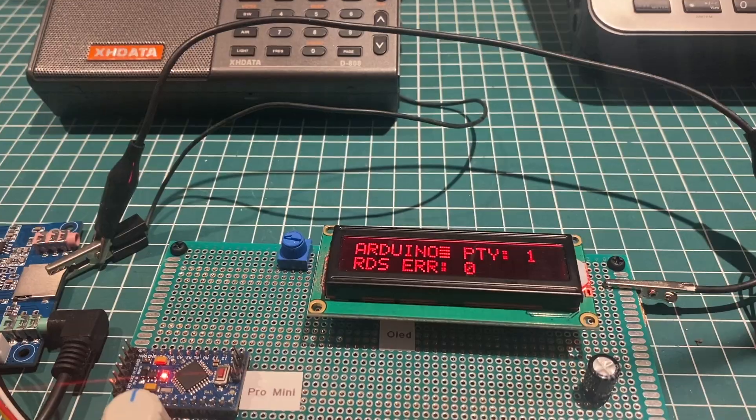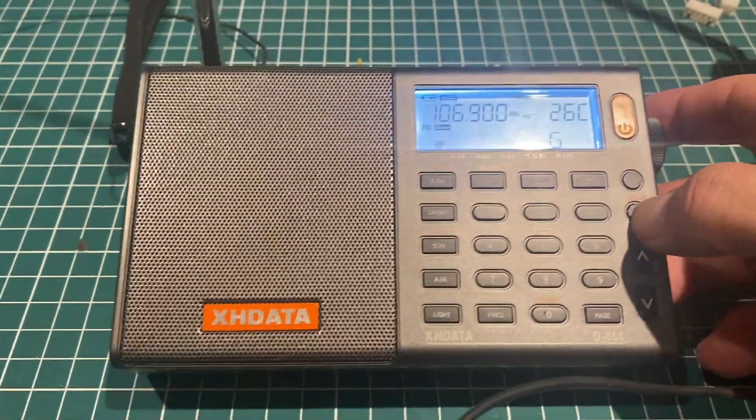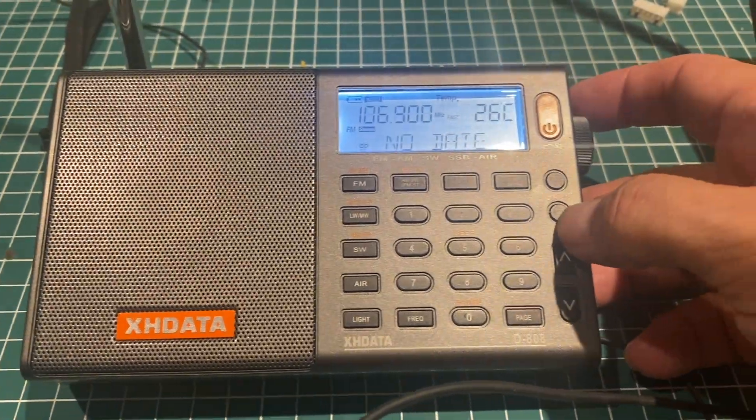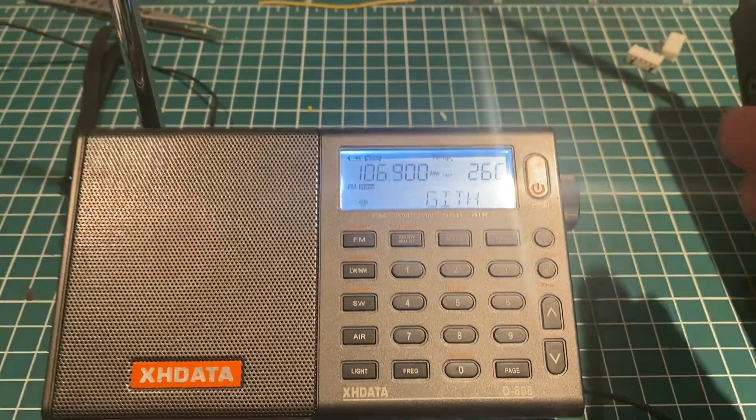Well, I hope this library helped you in your project with the QN8066 app and transmitter. Thanks for watching.